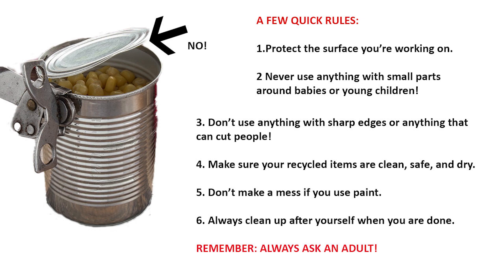Number four, make sure that your recyclables are clean and dry and that you don't use anything that might be dirty or dangerous. Number five, if you have paint and you want to use it, be sure it doesn't make a mess. Number six, always clean up after yourself. That's a big part of being an artist.